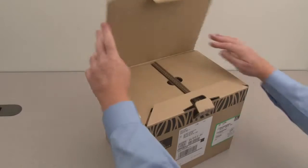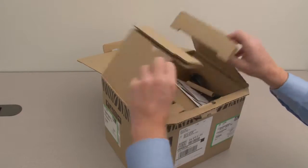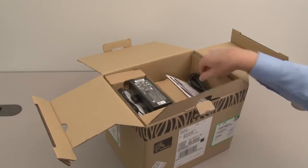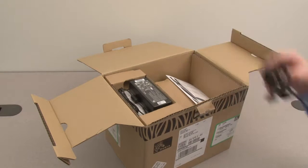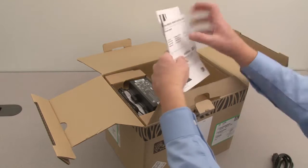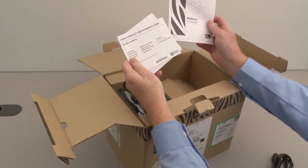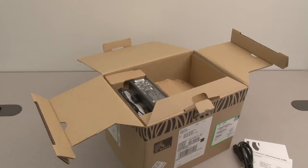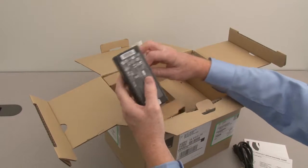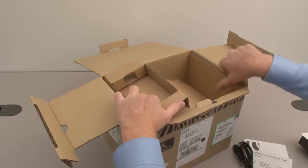Open the packaging. Remove the ribbon core. Remove the power cord. Remove the setup guide and user CD. Remove the power supply and safety notice. Remove the packing tray.